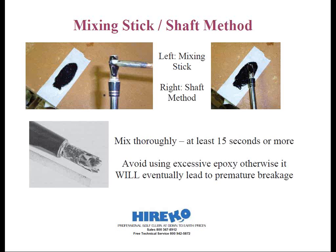Luckily, I had an extra-long drill bit that would fit in this occasion. Well, the long story short, the epoxy went 2½ feet inside the shaft. I checked another club, and it was exactly the same way.